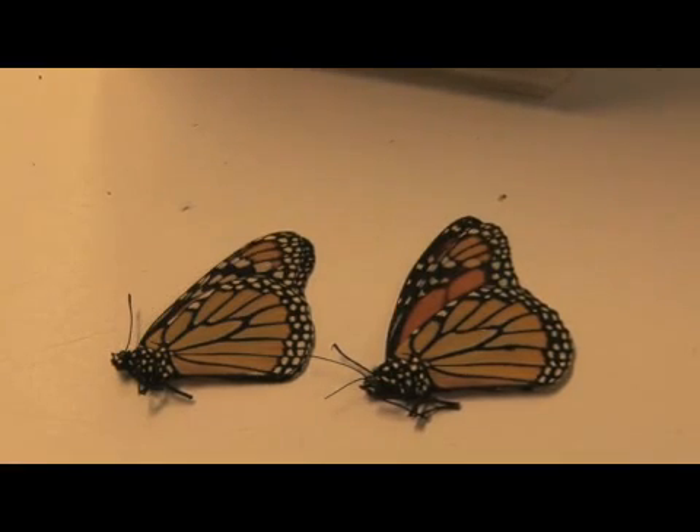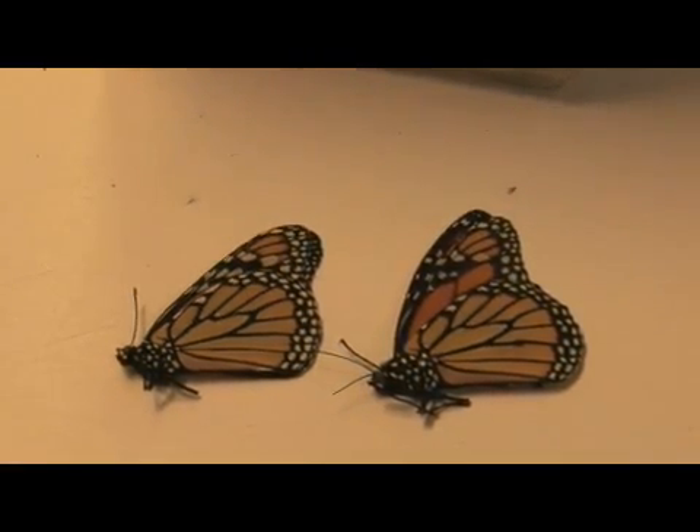Usually a migratory monarch, if you were to catch and look inside of it, would not have sperm or eggs. That butterfly is almost like it's a flying chrysalis. It will migrate south, and there are lots of studies being done now to understand how they actually know to migrate south. It has to do with day length and a bunch of other factors.